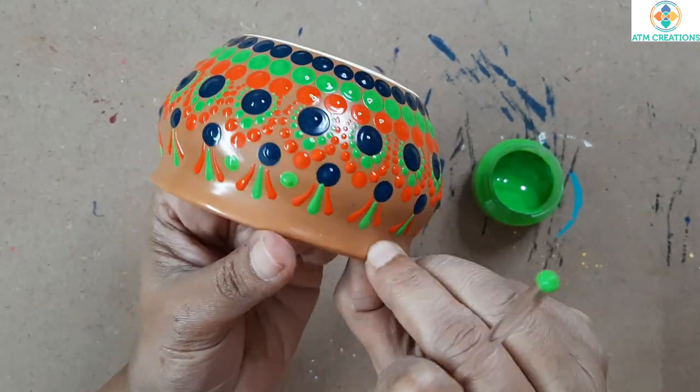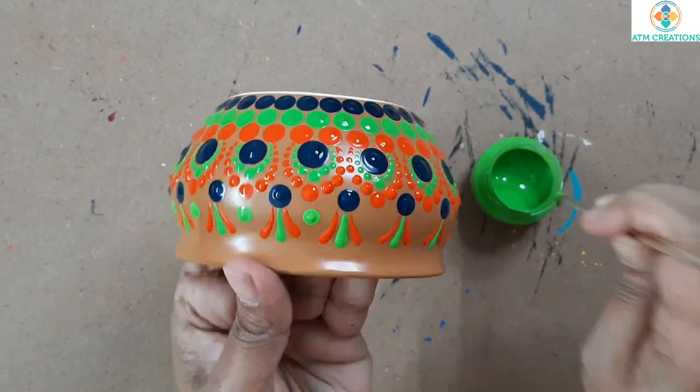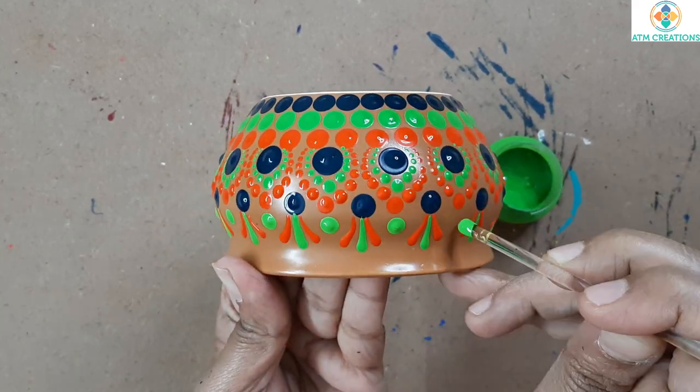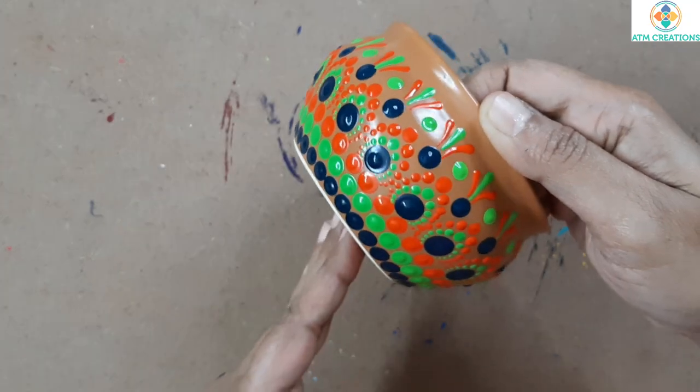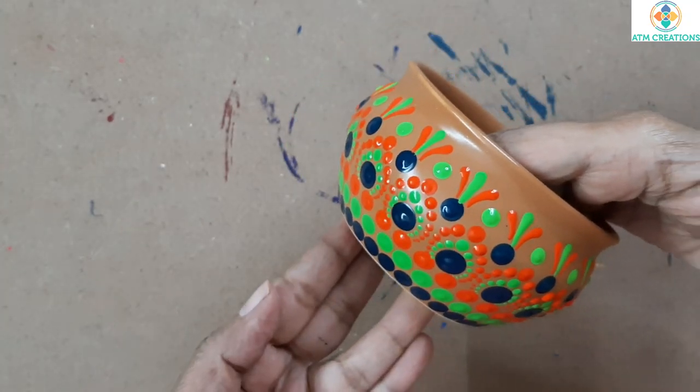Now I'm going to work the dots on top. Using the gap that we have, I'm going to keep green color dots using this tool. I'm sure all of you like this design. Thank you for watching.